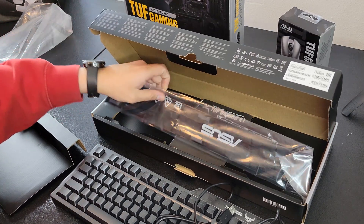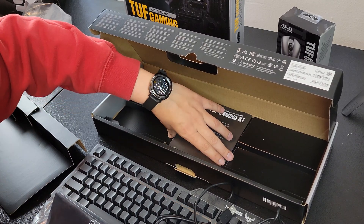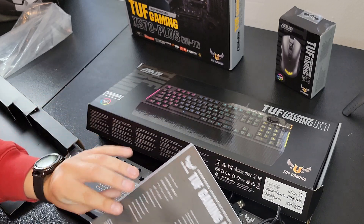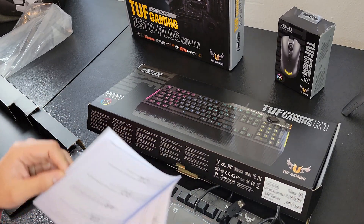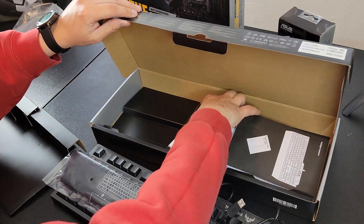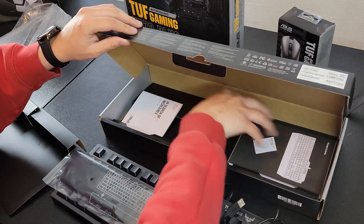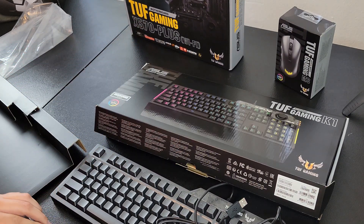It does come with this little keyboard wrist pad. It comes with the quick start guide, just letting you know what to do. And then it also comes with this warranty booklet. All in all, looking at what's inside — not too bad.